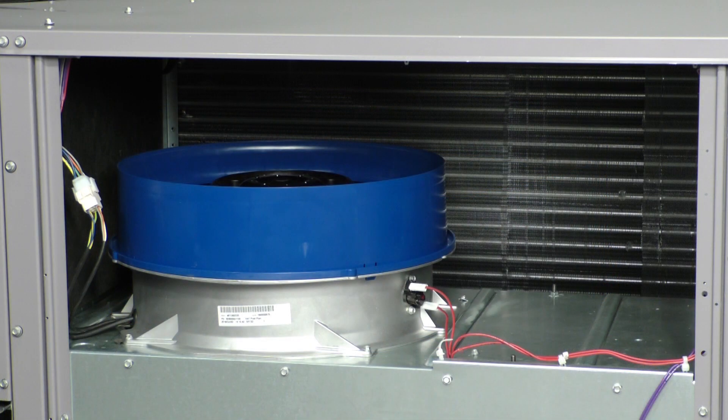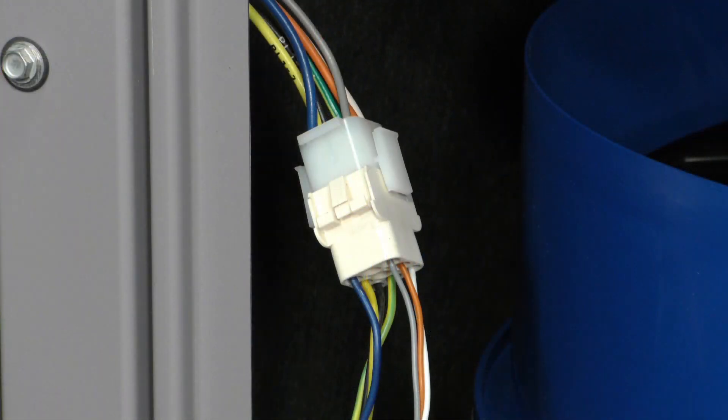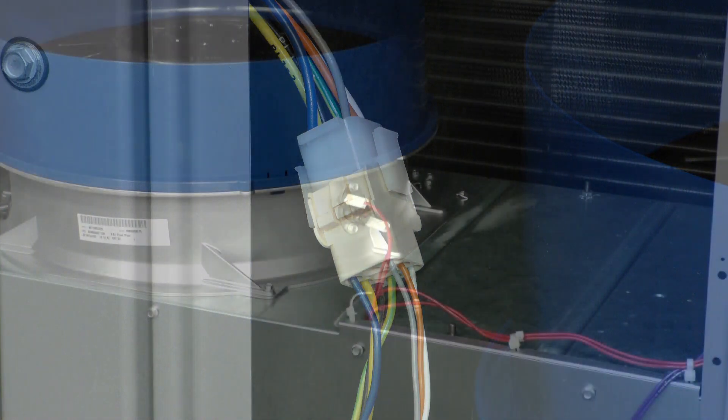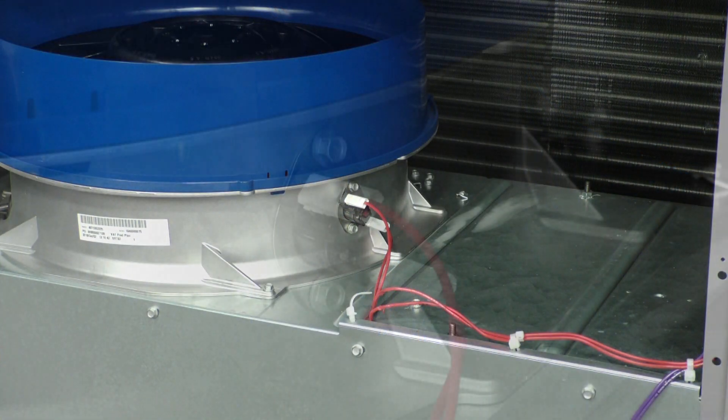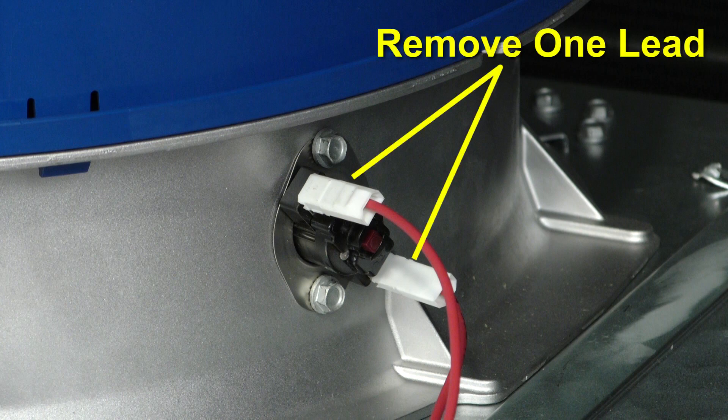Visually inspect the plug connector which makes all fan motor electrical connections. Is it snap locked together? Do all wires appear secure and in place? While here, visually inspect the manual reset limit switch connections and the red reset button. If the switch has tripped, there may have been an extreme airflow restriction or an actual fan failure. Remove one of the leads and with an ohmmeter, check to see if it is open or closed. If this switch opens, all unit operation would cease as it removes 24-volt AC power to the unit controls.